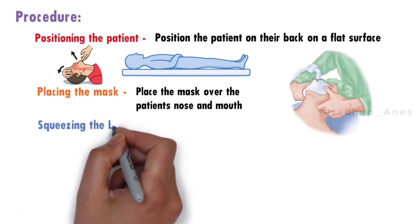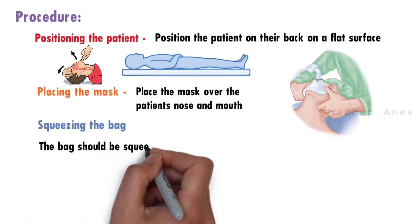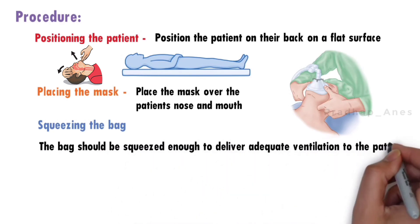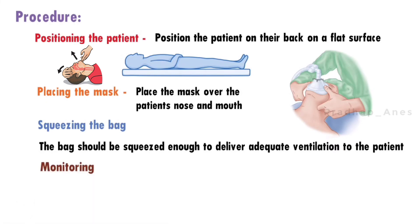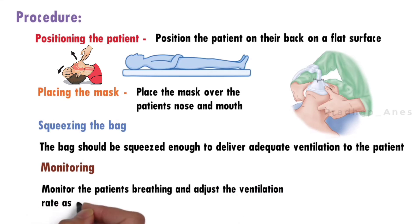Squeezing the bag. Squeeze the bag with one hand while holding the mask in place with the other hand. The bag should be squeezed enough to deliver adequate ventilation to the patient. Monitoring. Monitor the patient's breathing and adjust the ventilation rate as necessary.